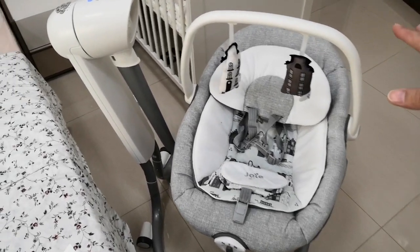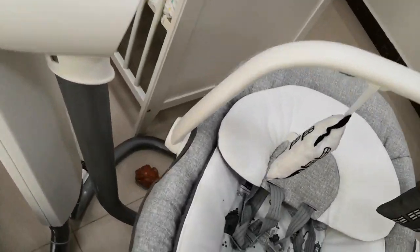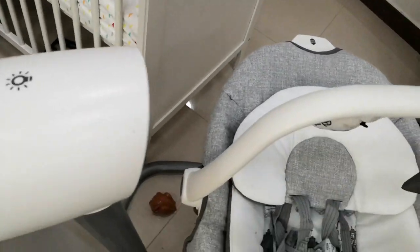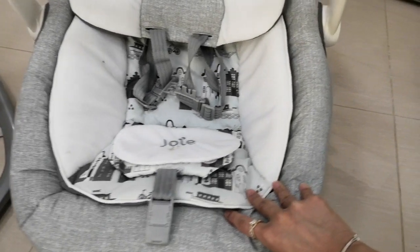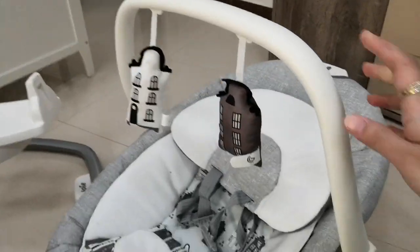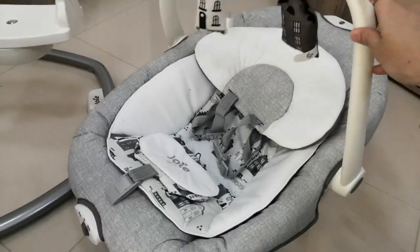Another feature that sets this apart from other swings on the market is that it can also be a bouncer. You press this button over here and pull this up — and it becomes a bouncer. You can also stabilize it by pressing that button, and it's steady. So it can be a bouncer or you can make it steady — your regular bouncer.